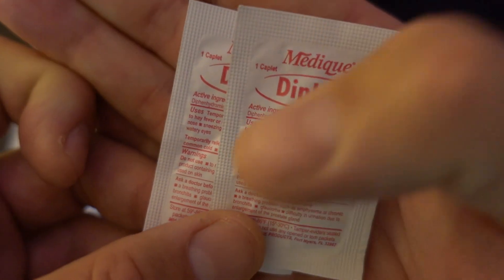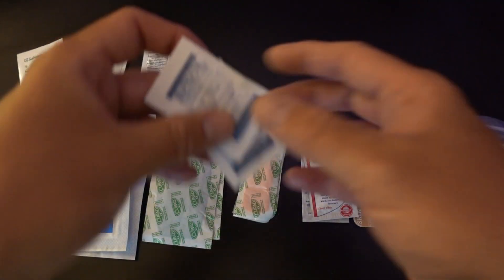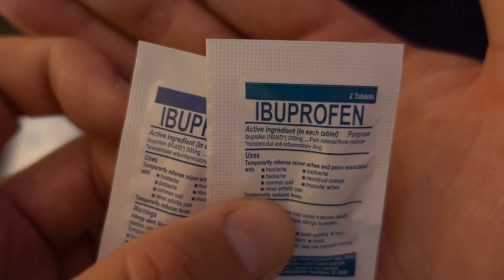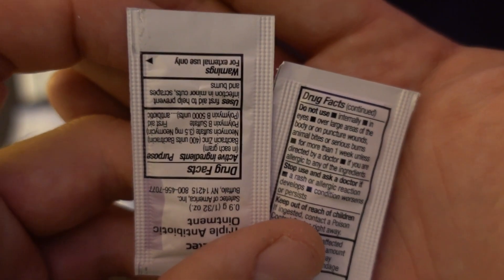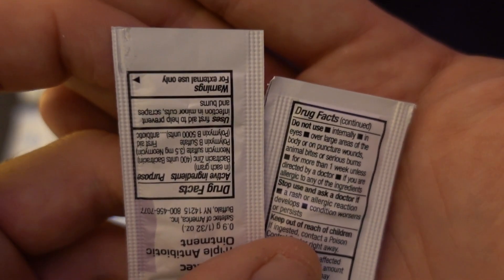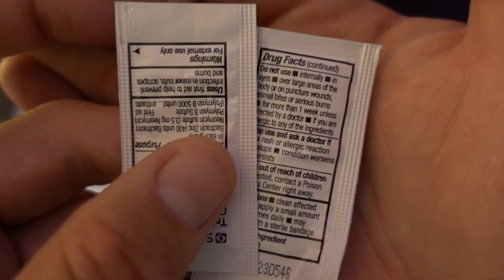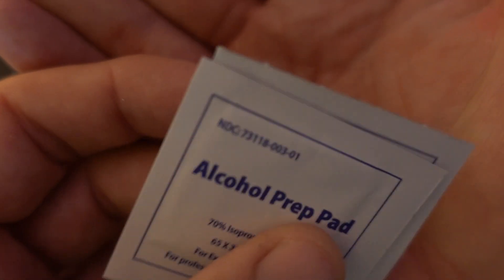Right here is generic Benadryl — there is one tablet in each packet, so you get two of them, and they last 12 hours apiece. Right here is ibuprofen — there are two in each packet, so a total of four pills. Right here in my hand is the triple antibiotic cream, also known as Neosporin, to help sanitize the wound. Before you put that on, you're going to use some alcohol prep — you get two of those.